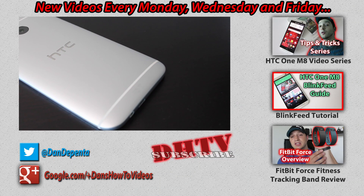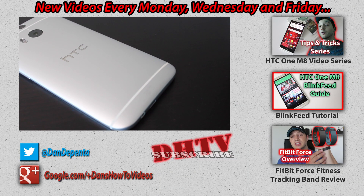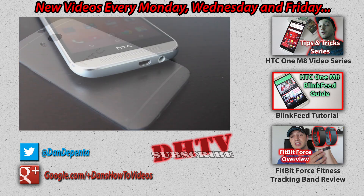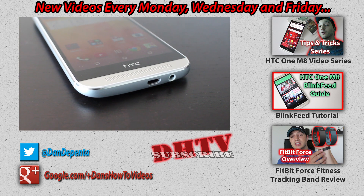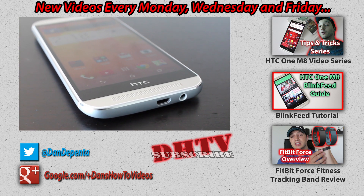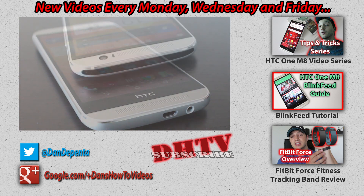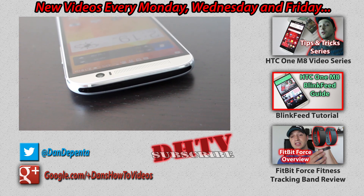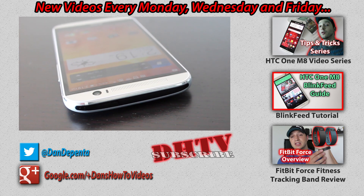I hope you found this video helpful and enjoyable. If you did, let me know by hitting the like button and subscribing for more videos. I'm always available to help, so leave any questions or suggestions for HTC One M8 or Android tips in the comments. Thanks for watching and I'll see you in the next one.